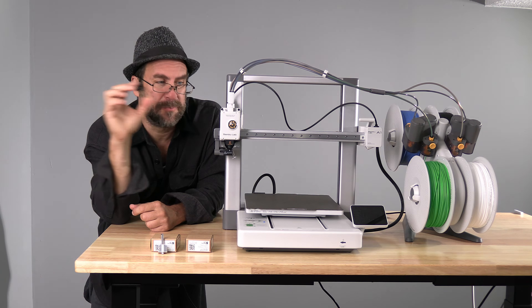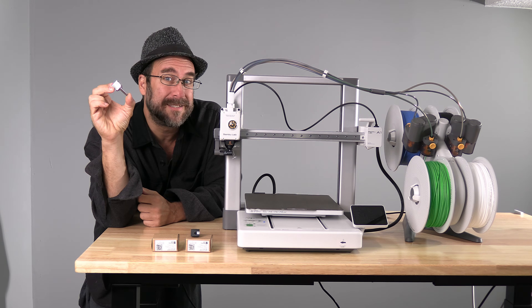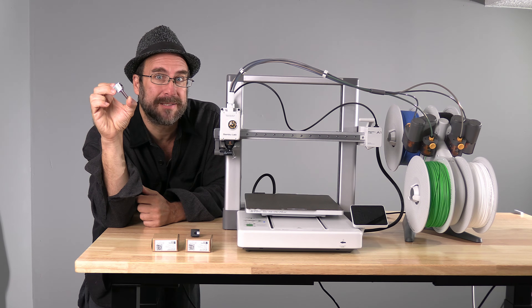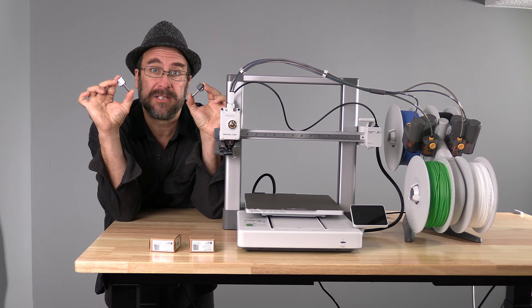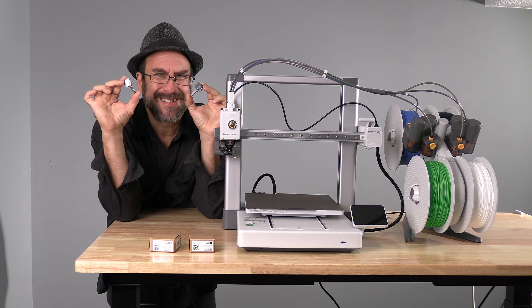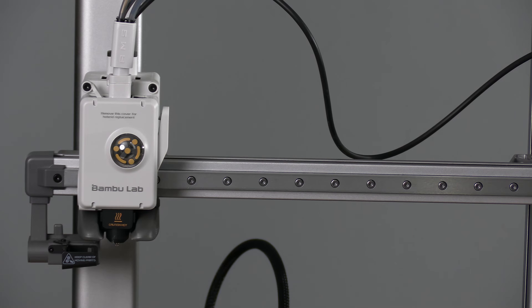We are going to swap out the stock 0.4 nozzle for a stainless steel 0.2 nozzle. You can follow along to install the nozzle of your choice. During this video, you may notice I'm holding a 0.4 nozzle at times — I'll reuse some footage to save time. All these nozzles install the exact same way. Here we are looking at the A1 tool head, which is the same tool head on the A1 Mini.